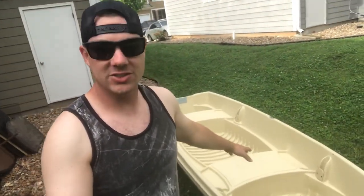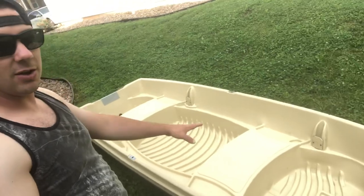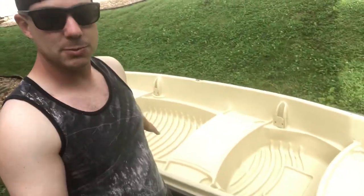Welcome back to the channel. Today we're talking about the Sun Dolphin, but it's going to be a little different this time. When I got this boat, I did the casting deck build right out the gate and didn't really do a review on the boat itself, so I stripped it down to talk about the boat as it is when you get it from the store.